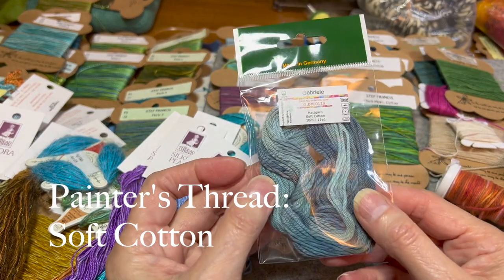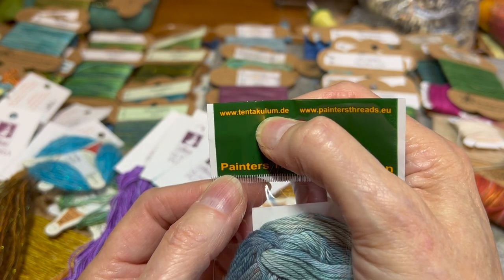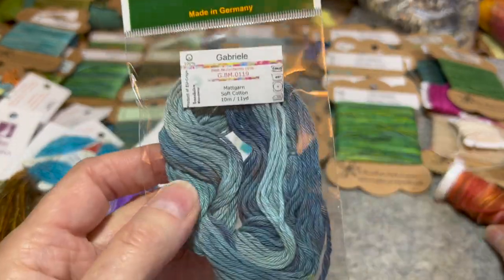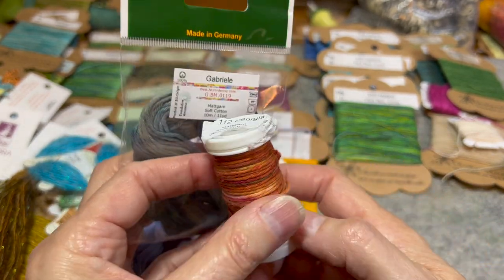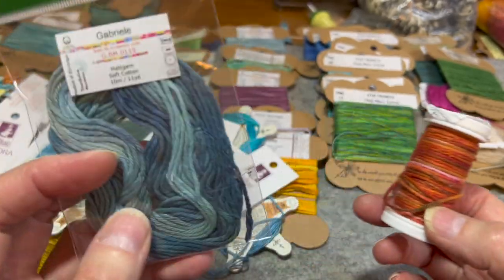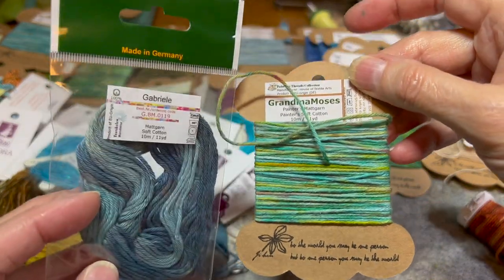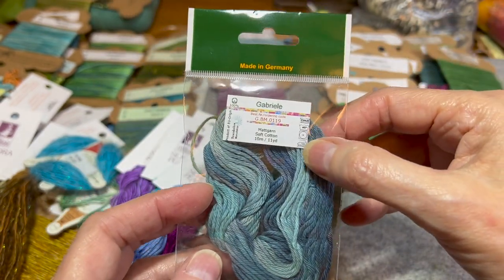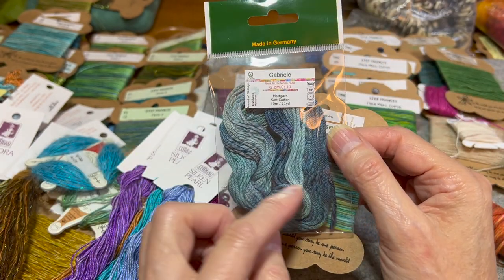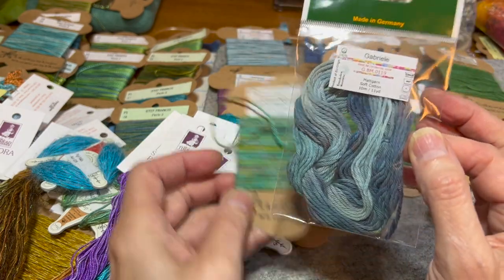Then there's a soft cotton — it's painter's thread, but the company is Tentaculum. It used to come as a skein and now it's being sold in a different form, which is a little trickier for me to store, but you get more yardage. I put these on my cards and I just love painter's thread. It's a number three weight. They have a shinier one that I think is called pearl cotton number three, but I love the matte. It's great with the linens that I use.